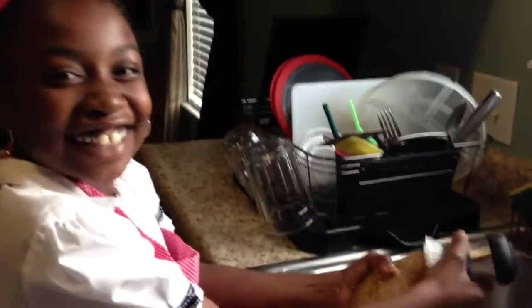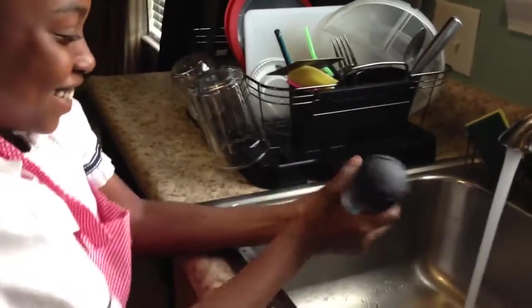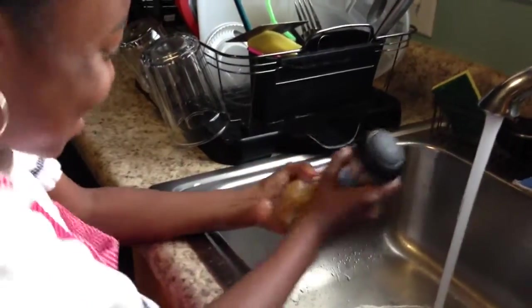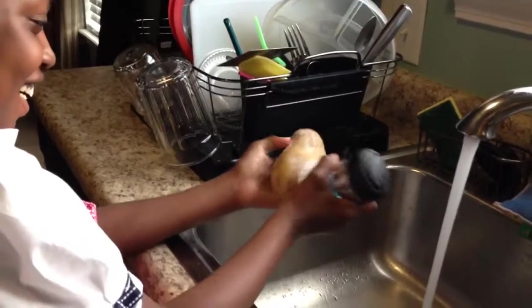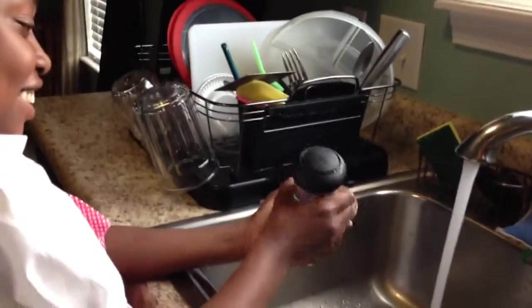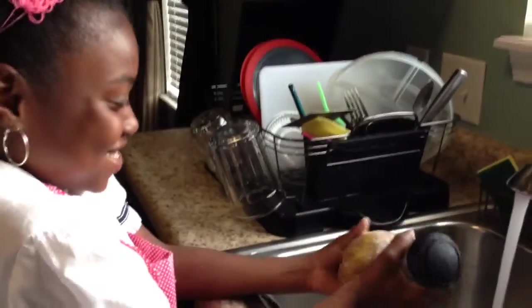Okay, this is Ayana and she is washing the potatoes with the little scrubber in the sink. She's basically getting them clean so that we can eat them — I don't like dirty potatoes.